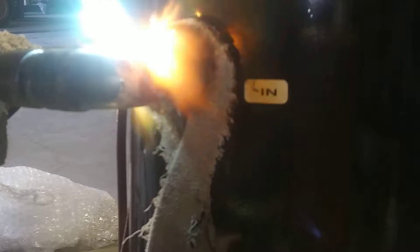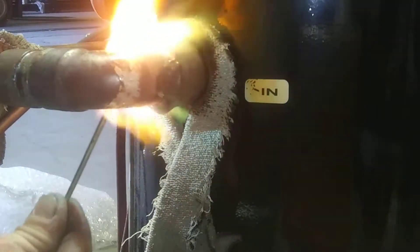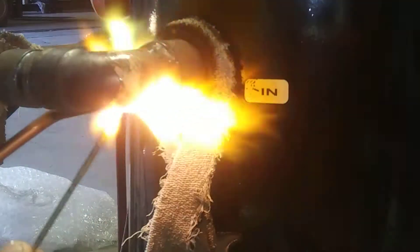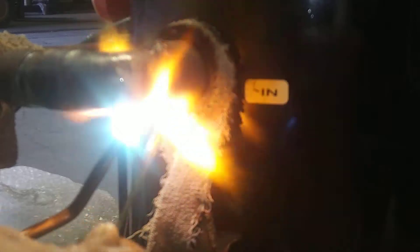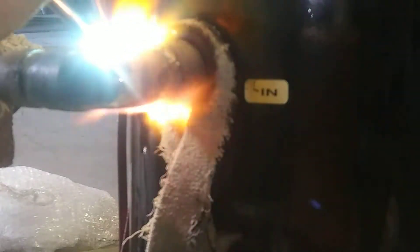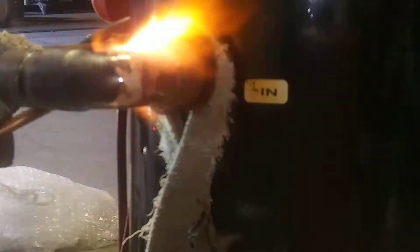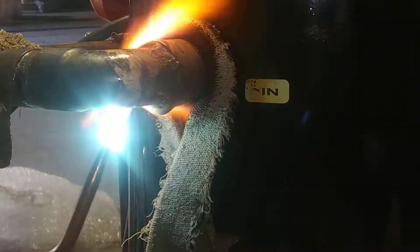I heat up the copper, and just kind of feather my torch to make that silver solder work onto the metal. I like to go back and just double check most of my little spots and make sure I've got a good solid bond.